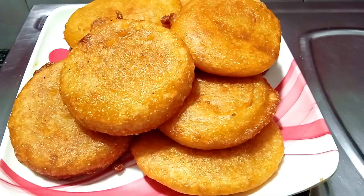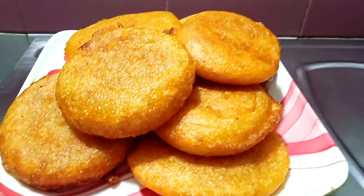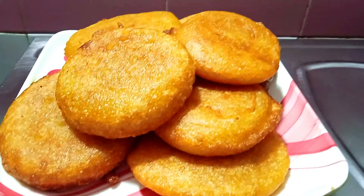The snack is ready. You can eat some snacks in the morning. If you like, share and comment. Subscribe to our channel and click the bell button. You can get a notification for the next video. Thanks for watching friends.